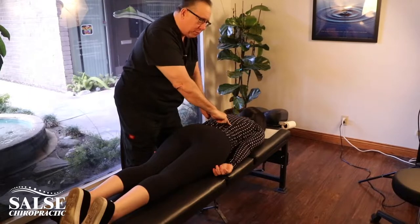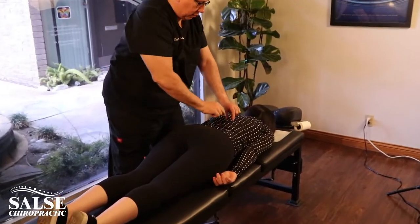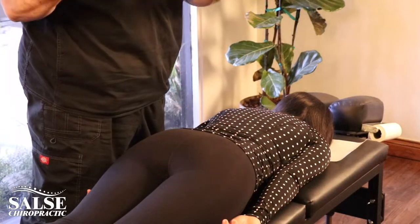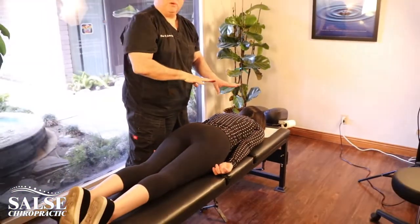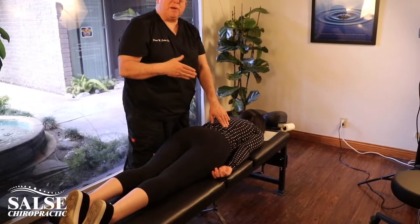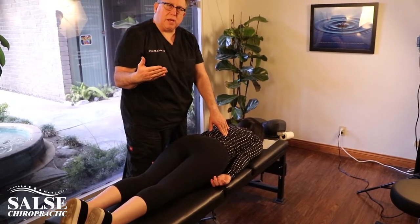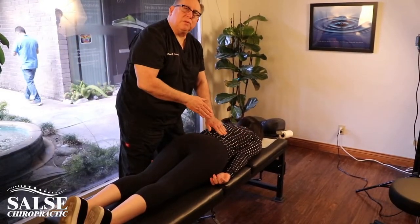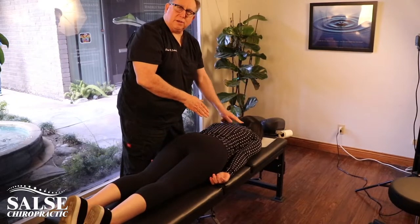Those are the muscles that run down her spine, and what we're going to do is work on releasing that tension so that will give her a lot of relief but it'll also help me with the adjustment. When I do trigger point therapy, I hold for about three to five seconds on that spot, go to her tolerance — as much pressure as she can handle — then release and move to another spot, going up and down her spine.